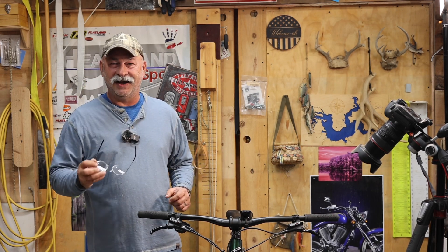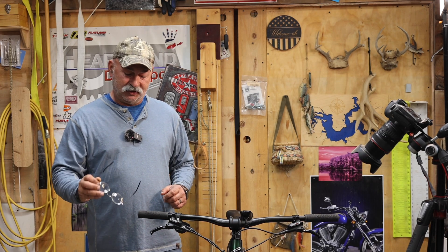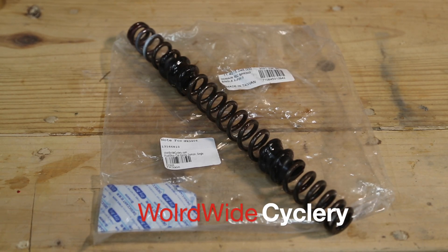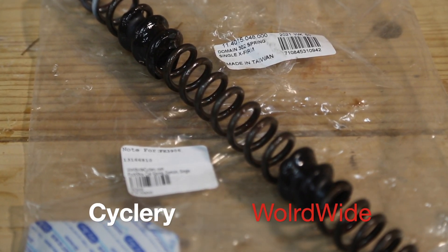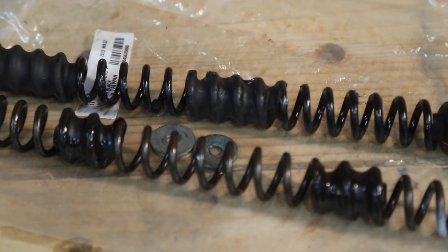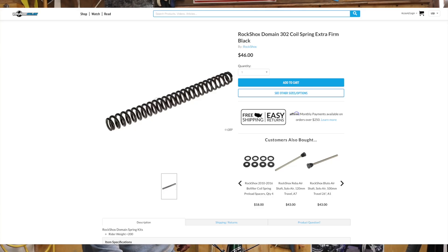Unfortunately, you can't find a link to them on the website. But I'm going to show you which spring will work and how Cycling World helped us get this spring. I actually went out in the shop and they measured it for us, because we already purchased one spring after watching a video that was wrong. So the actual spring you're going to need is going to be for a RockShox Domain 302 spring.